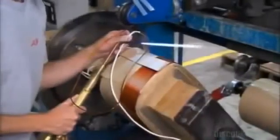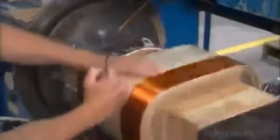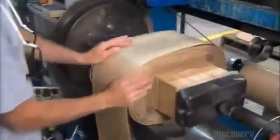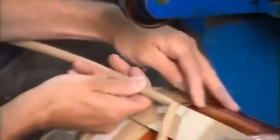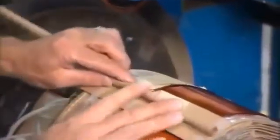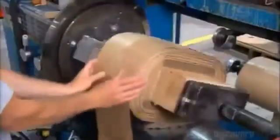Now he solders a high voltage lead wire to the copper wire, then rolls yet another layer of copper wire. He attaches what's called the lead wire out — the wire that'll protrude from the transformer's cylinder — and vinyl coated wires that'll connect to different voltages out of the transformer.